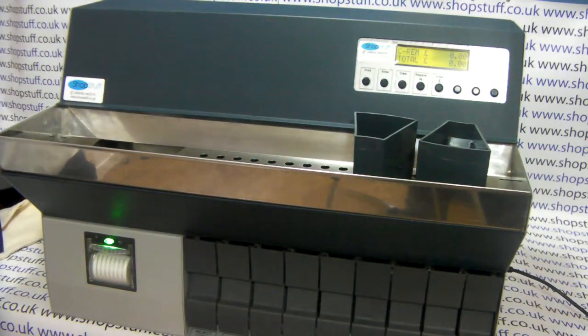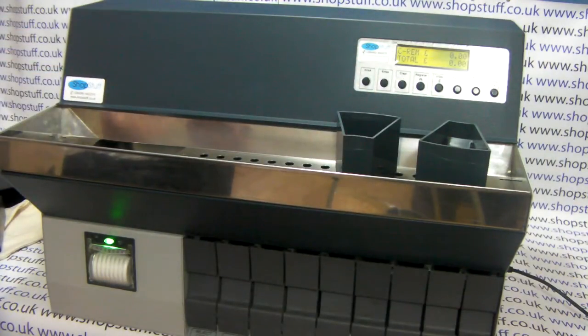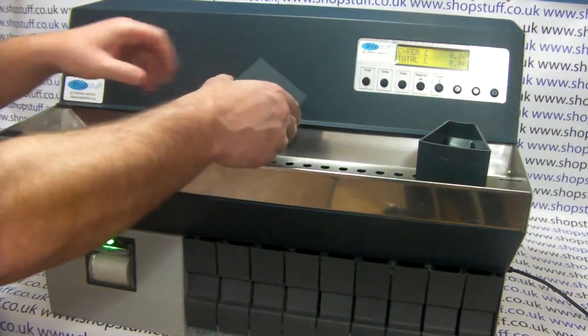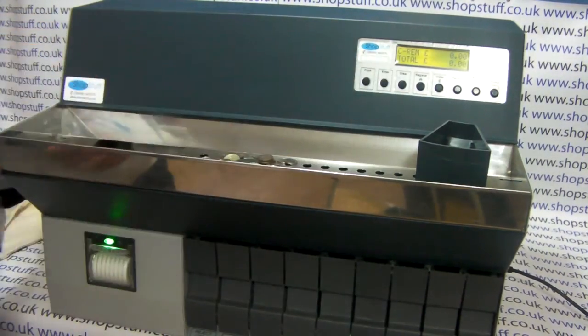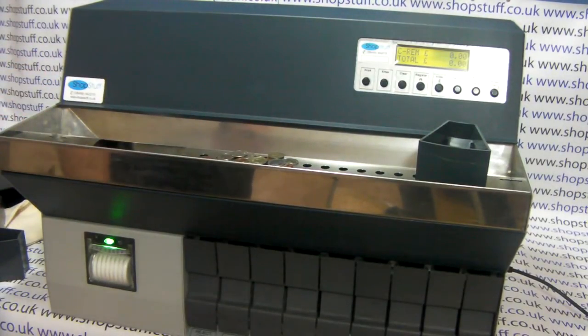To use the machine is very simple. In this case we are using these pots to simulate the car park cash boxes that have been emptied. Simply place the coins into the top tray. The stainless steel top tray allows you to look at the coins to see if there are any foreign bodies, but obviously the car parking machine should have sorted those previously.